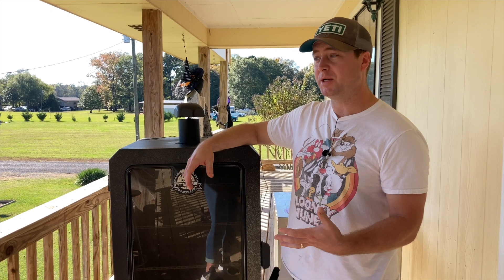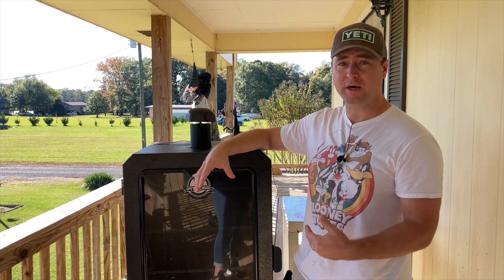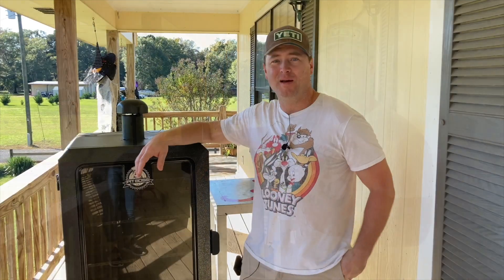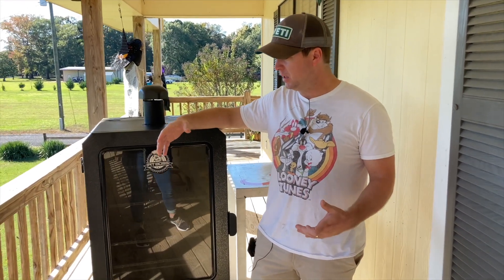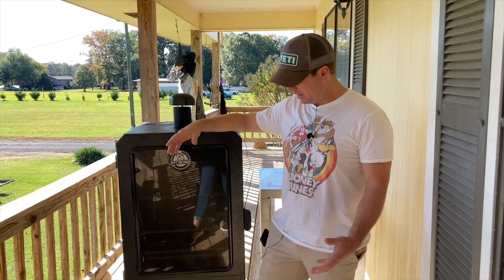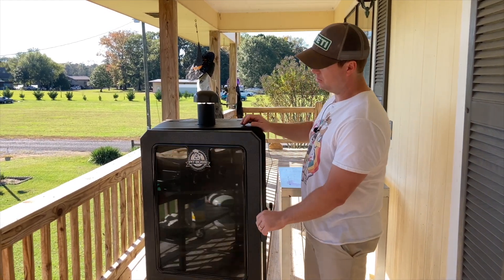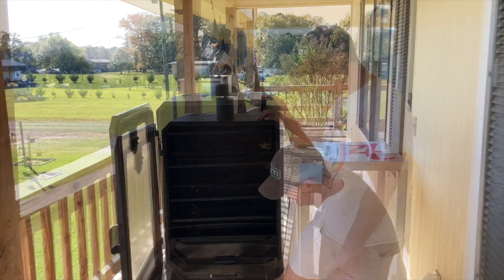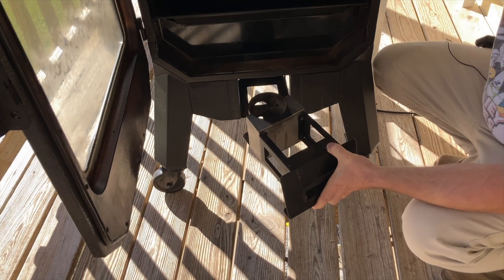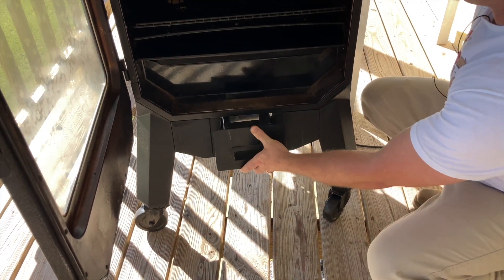Another pro I've come to really appreciate is this chamber's ability to maintain heat. It does a fine job — you don't have to worry about it a whole lot. Last but not least, it's easy to clean; I'll leave links to my cleaning videos below. It's not that bad at all compared to other pits I've used. The ash pot is also pretty easy to clean out — just pull it out, dump it, slide it back in, and you're good to go.